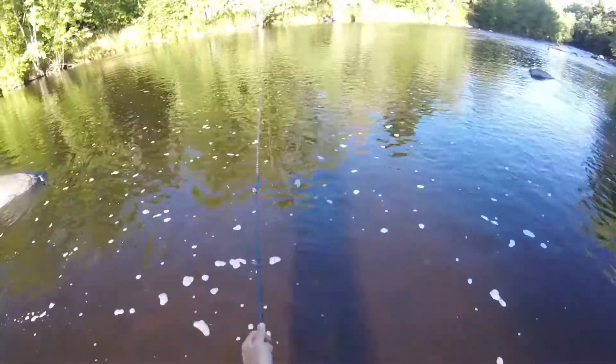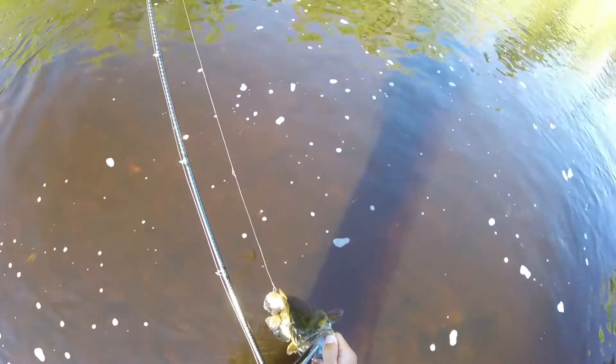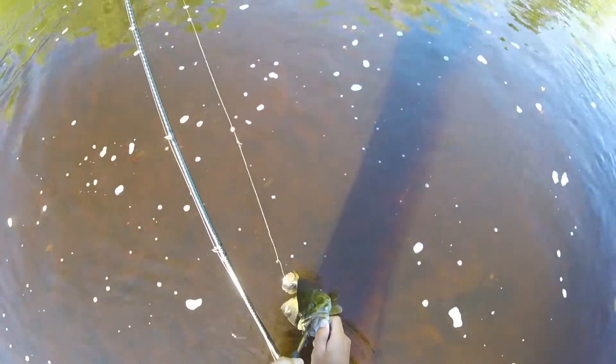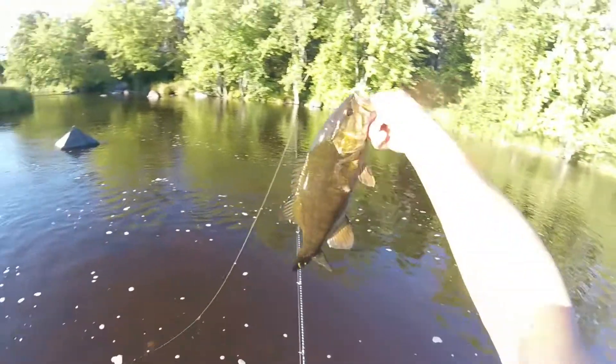Still a nice fish though. I can't believe I still missed that big fish. Alright buddy, off you go. There it goes.